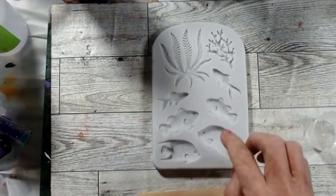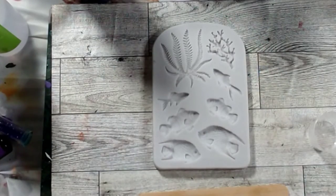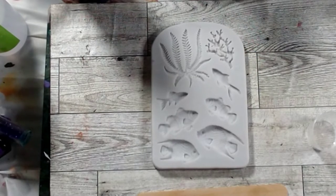I have some fish molds too. I think I'm going to do the seaweed in green and the fish in blue and maybe purple. We'll see — we might throw some glitter in them. Let me get my colors out and figure out what we're doing.